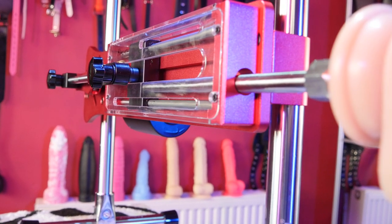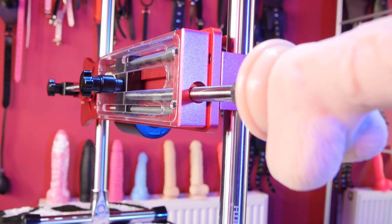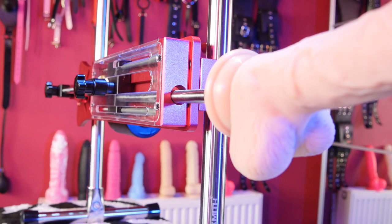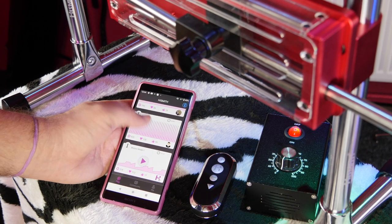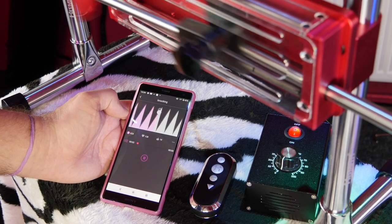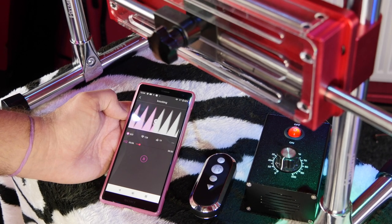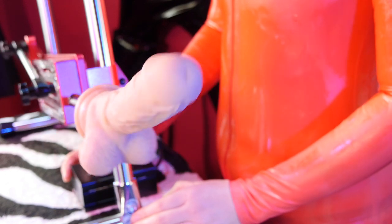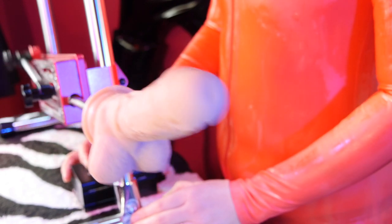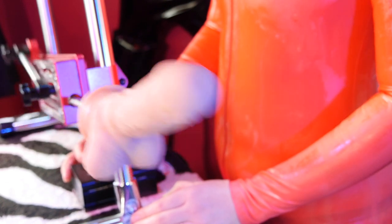This is the Highsmith Premium and it is quite simply the best thrusting sex machine you can buy for under a thousand dollars. This is the Red Edition HS06 with wired remote and Bluetooth connectivity, but you'll also find it in blue, purple and gold as well as plain old boring black. I'm Tiger Lily, you're watching Karasutra.com reviews and I do hope you'll join me for an up close look at this handsome robotic beast.